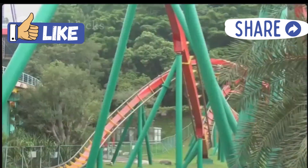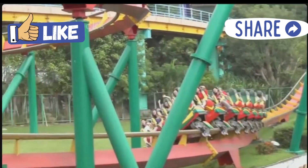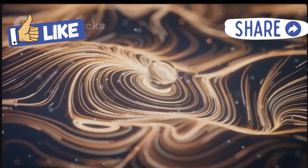The shape of your roller coaster track affects the marble's speed. Steep drops make it go faster, while loops and curves slow it down. Experiment and see what happens!